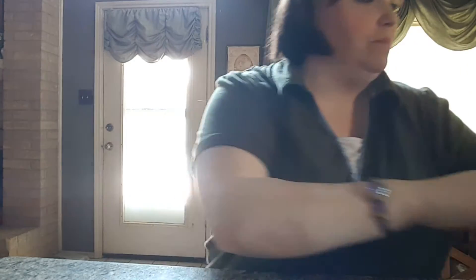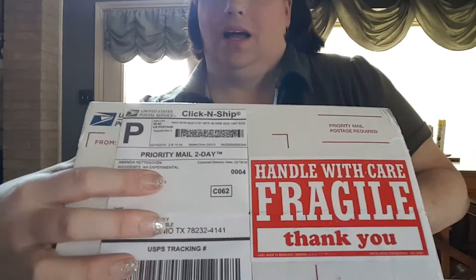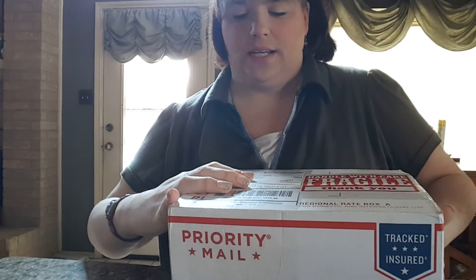Hi guys, it's Jamie Ann. I just wanted to show you that I got a box from Amanda for Waxitance, an experimental candle company. So I'm very excited for it. I wanted to do an unboxing for you.